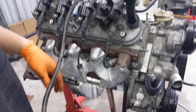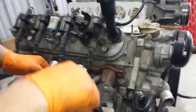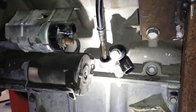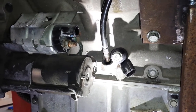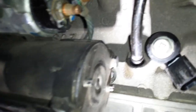When you reinstall it, it's the same process in reverse. You're going to go back in through behind the number four cylinder. Just make sure that the o-ring slides up in there — you'll feel it when it bottoms out.